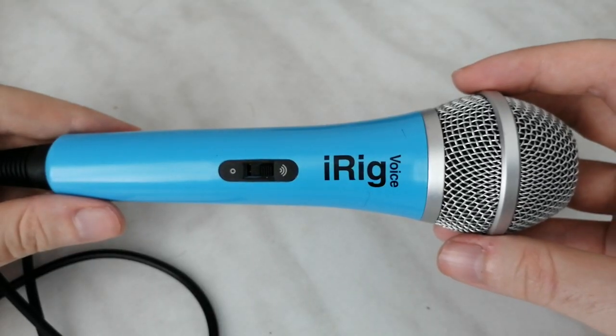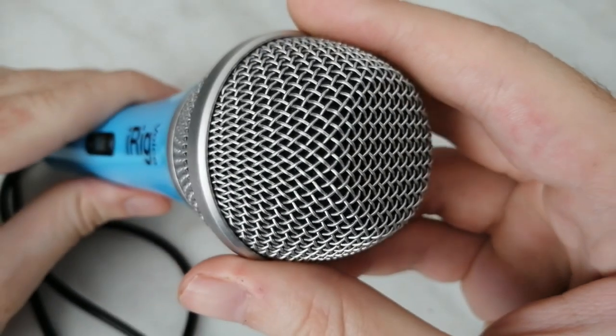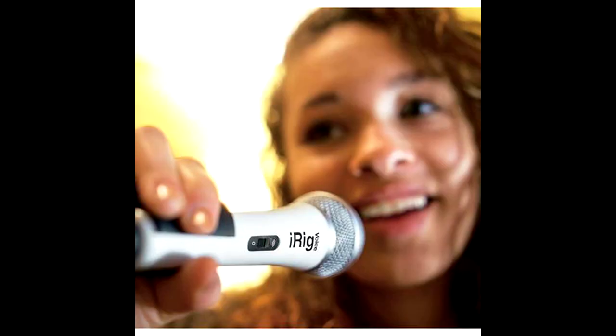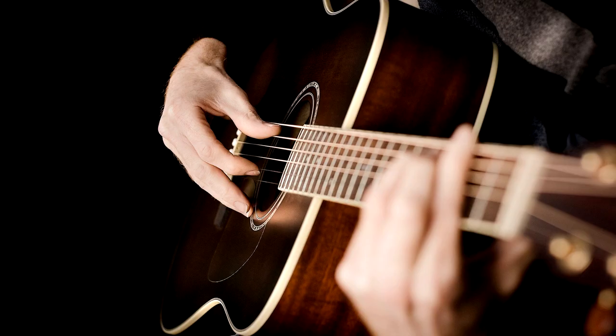Next, let's talk about the specifications of the device. It's a condenser microphone with a cardioid polar pattern, which makes it versatile for use. Like any condenser mic, it would be great for singing, speaking, or acoustic guitar. Sounds good in theory, right? But here comes the downside.